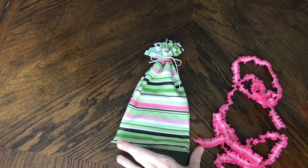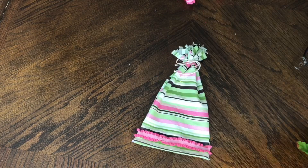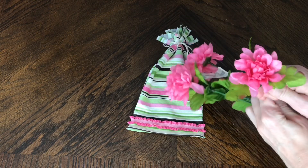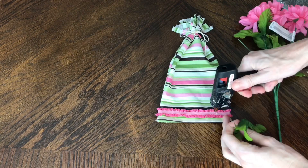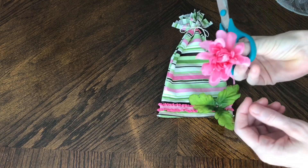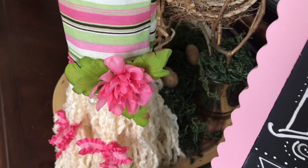The trim for the second gnome is from Hobby Lobby, and I hot glued it around the entire perimeter of the hat. Then I added some flowers because it's springtime — these flowers are from Michaels. I pulled the flower off the stem along with the leaf, pulled off the plastic part from the leaf, and hot glued it directly onto the hat so it lay nice and flat. The pink flower had a thicker piece of plastic at the bottom, so I used scissors to cut that off before hot gluing it onto the hat right in the center of the leaf.